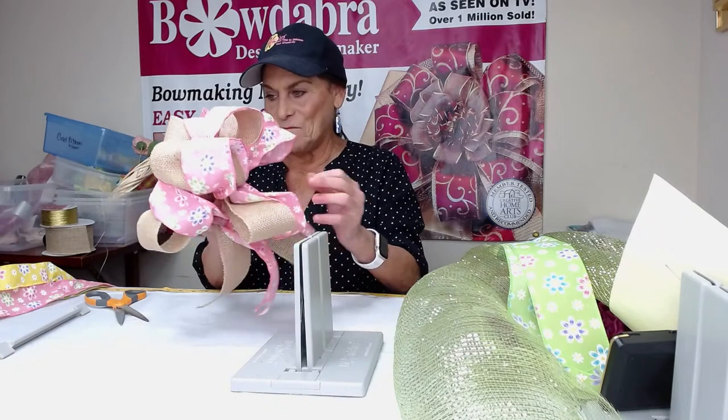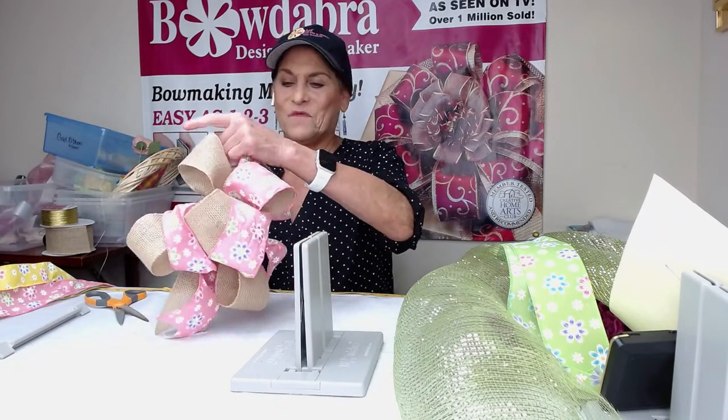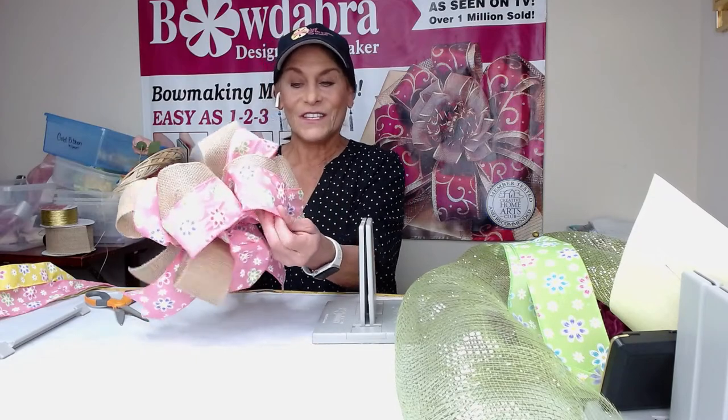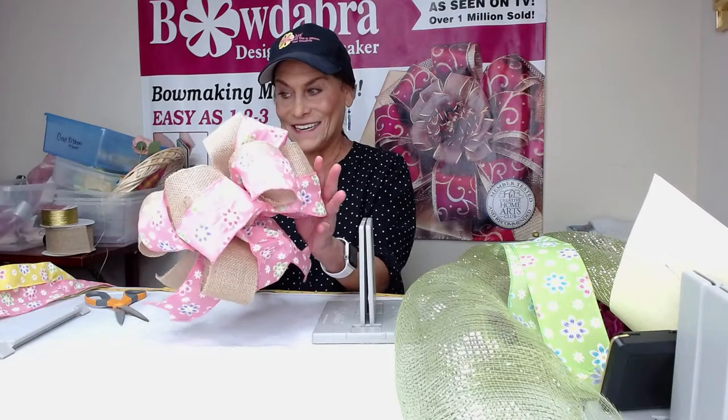I'm going to do a triple layer bow in a little bit, but I just thought that the burlap and the spring ribbon just looked so pretty together, so I wanted to give it a try in this bow. Let me know what you guys think of this spring combination of the burlap and the spring colored ribbons.